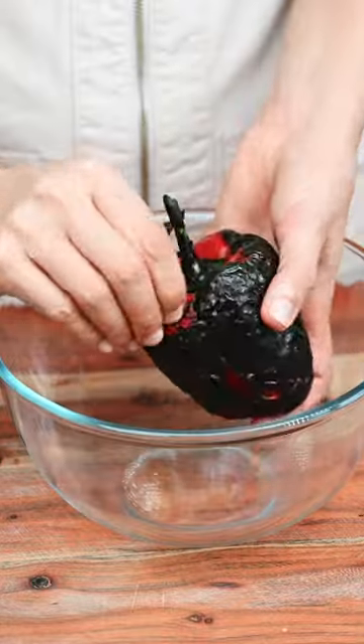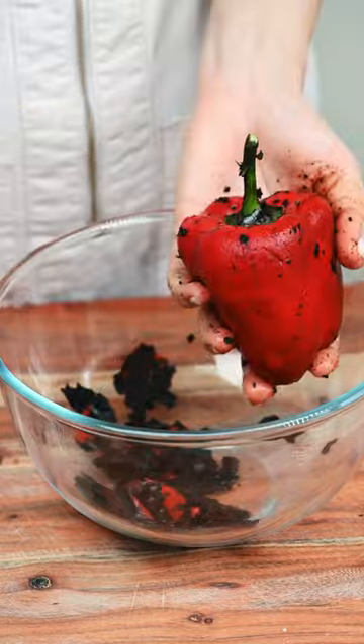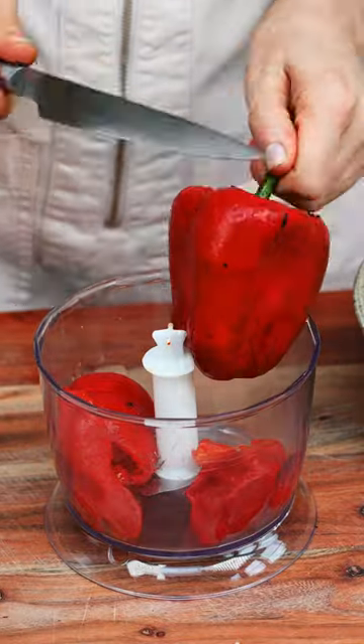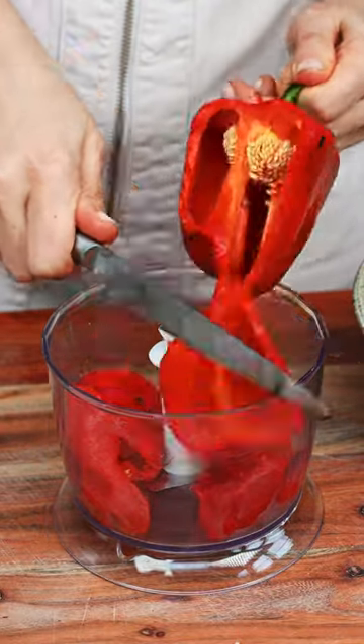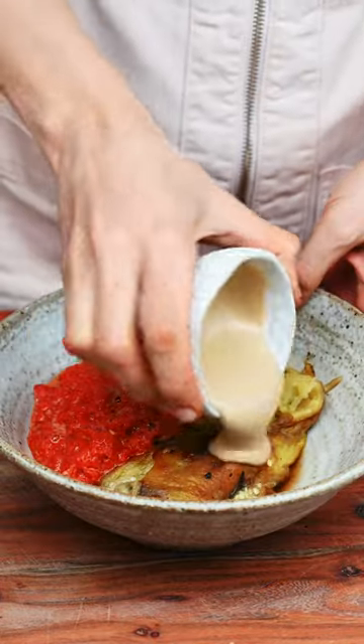Then I do the same thing with the red pepper. Once they're cooled down, I peel them easily and get rid of all the black charred bits. Then I process my red pepper, but I don't process the eggplant because I like the eggplant to have some texture.